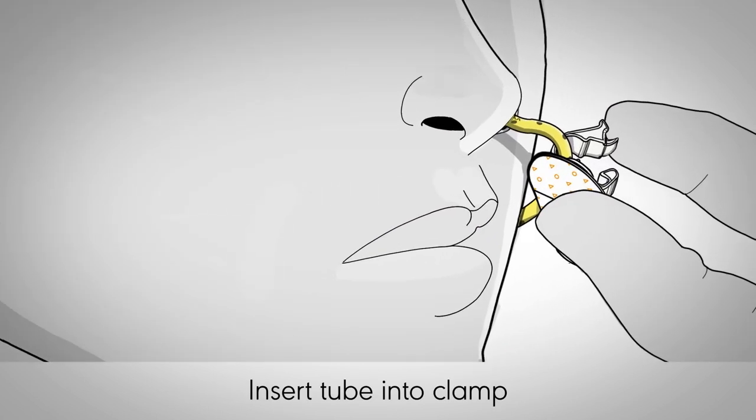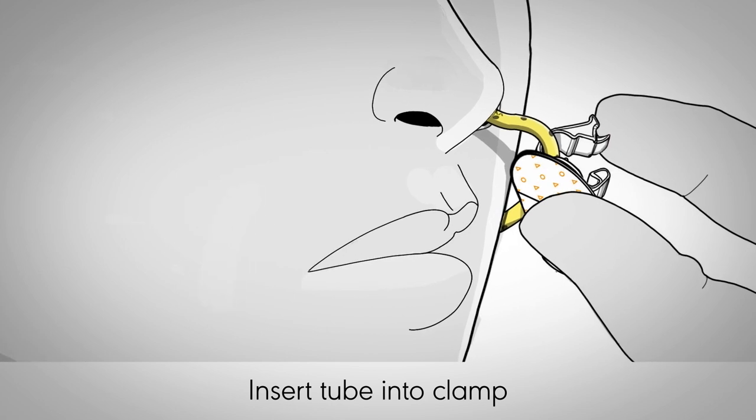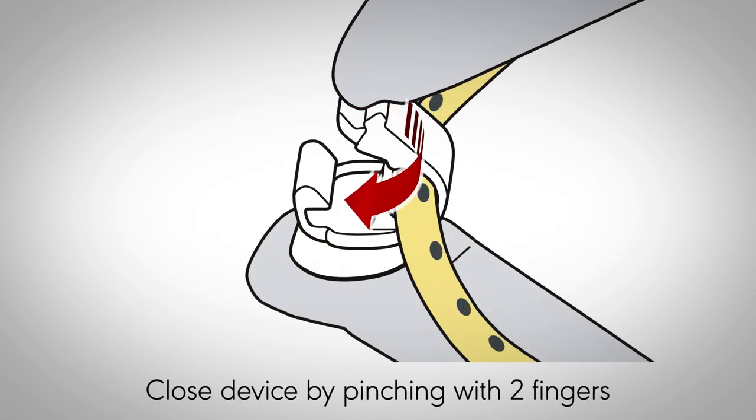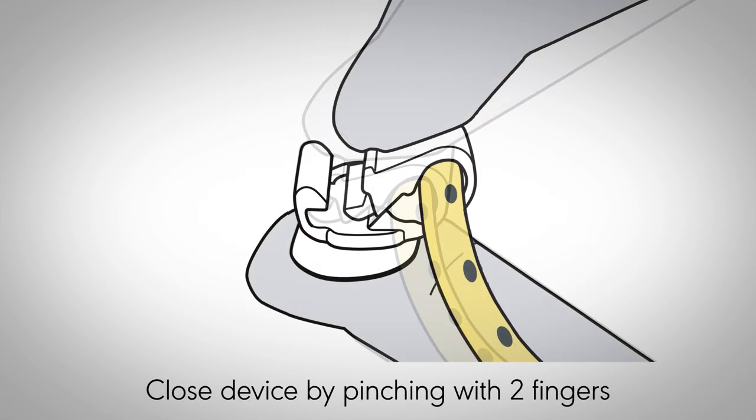Insert the tube into the clamp at the placement site, starting closest to the nare. Ensure the tube is seated in the back of the device. With the tube in place, close the device by pinching the clamp with two fingers.